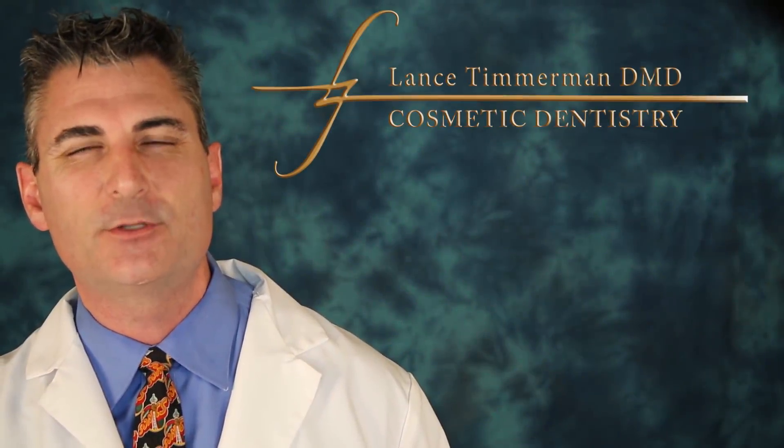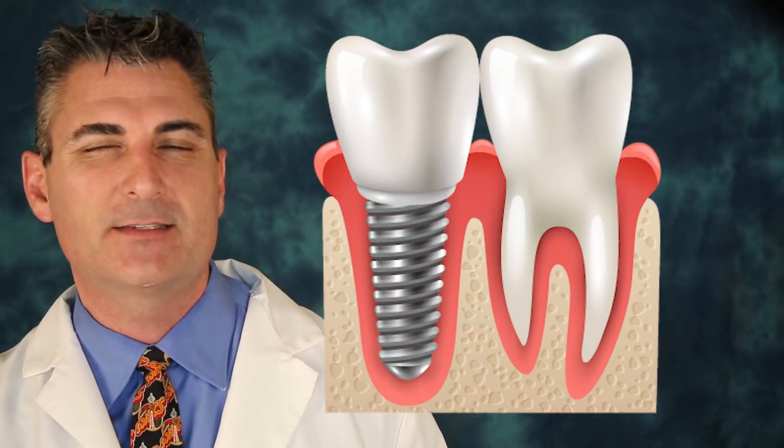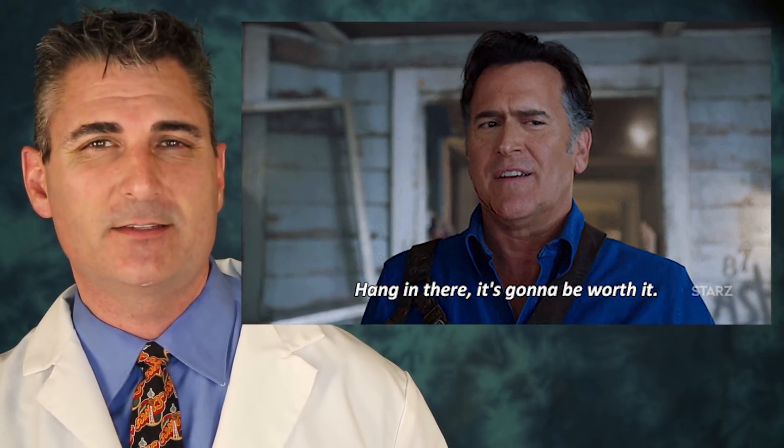Many patients come to our office looking for dental implants. We evaluate to see if they're a candidate. Sometimes they're not a candidate right now and need what is called a bone graft, a sinus augmentation, or a sinus lift.